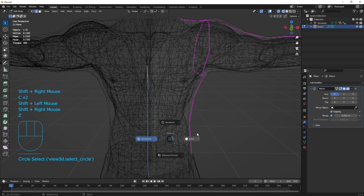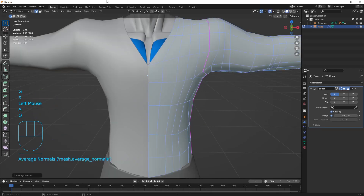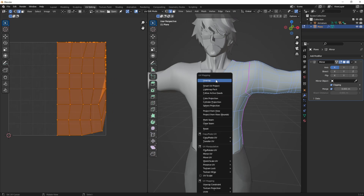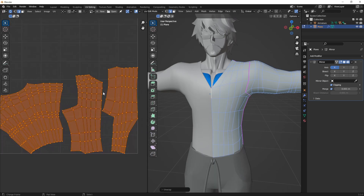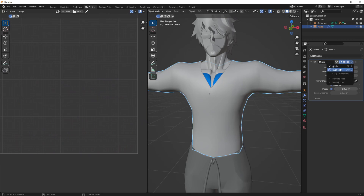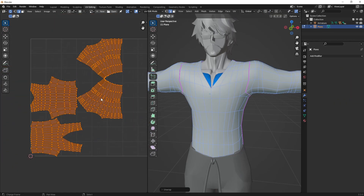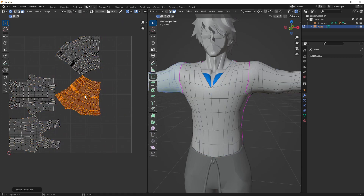Fix up the mirror, then go into UV editing. The UV map looks awful right now — do Unwrap and it looks pretty okay. Apply the mirror modifier, then do Unwrap again and you get a pretty good UV layout.